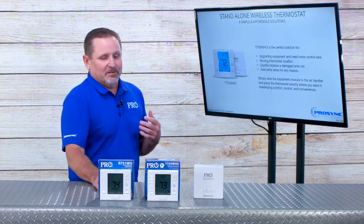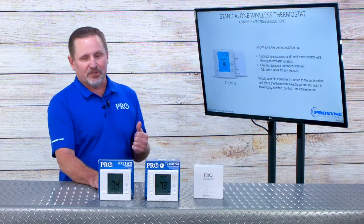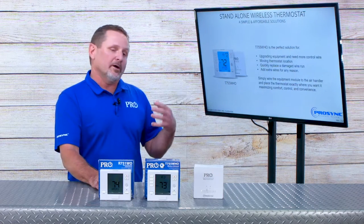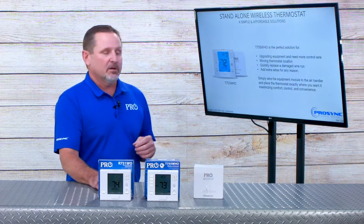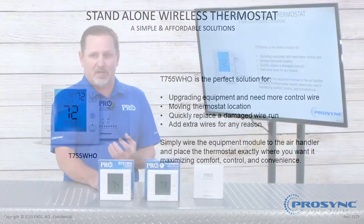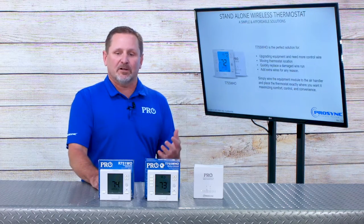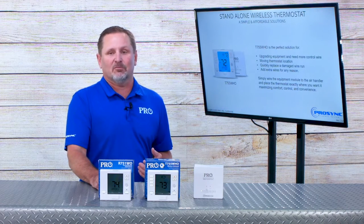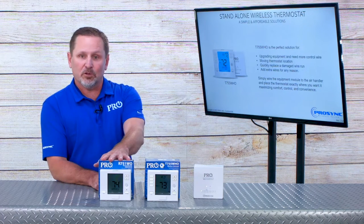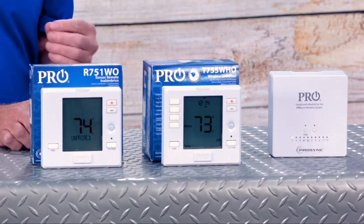A little bit more about the platform — the T755WHO is a perfect solution for upgrading equipment, fixing a broken wire or a missing wire in the wall. If you want to move a thermostat to a more advantageous location to control the space for comfort purposes, or any other opportunity where the contractor needs something wireless because they just don't have wires. It's really important if we're going to add secondary controls or remote controls so the entire system can be wireless, or again we do provide those 24-volt terminals.